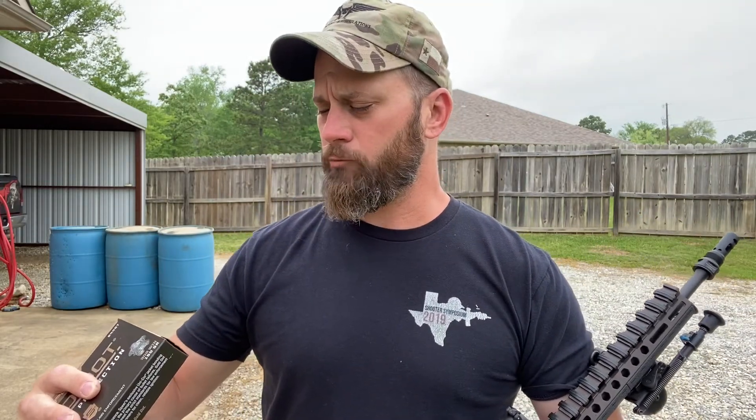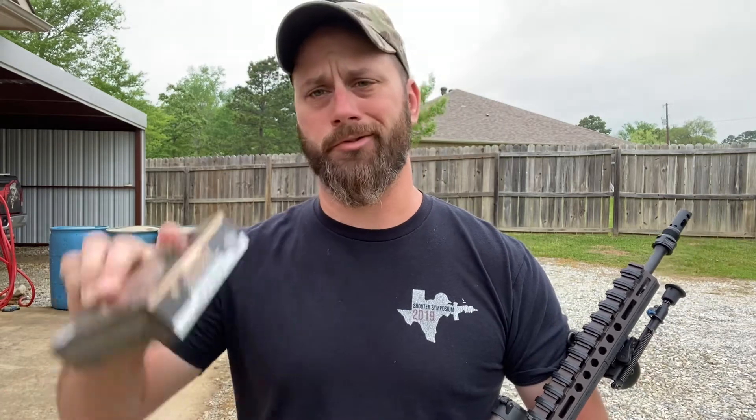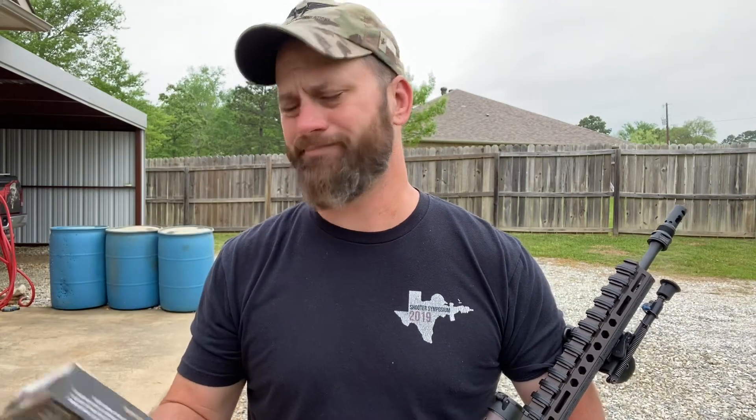So this is .308, 150 grain Gold Dot personal protection. There's all kinds of stuff out there. You can typically find ballistic gel agent tests on the manufacturer's website, and ballistic gel blocks are pretty expensive. So there are a few other things I actually want to look into when selecting a personal protection round — specifically velocity and what velocity does when you introduce cold weather.